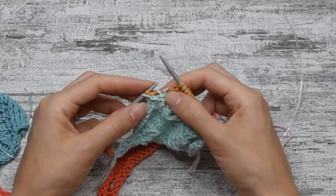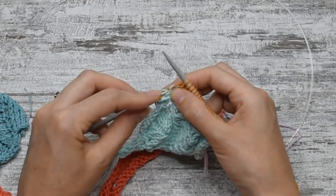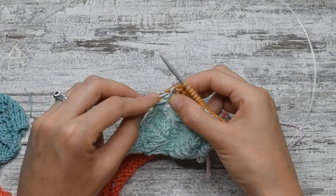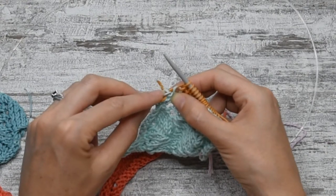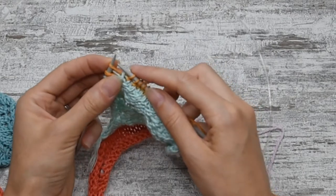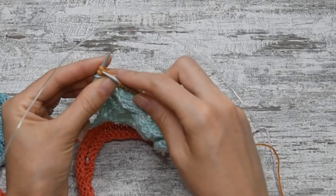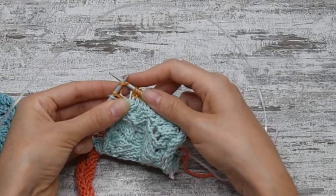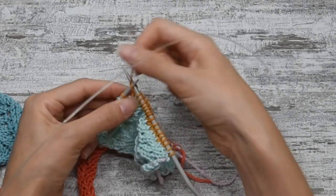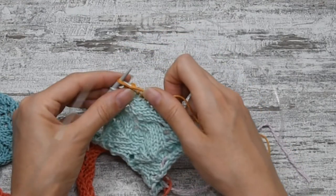To make a make one left increase, we are going to use the left needle and pick up the strand in between two stitches from the front to the back. We pick up from the front to the back and we are going to knit that stitch into the back leg. If we do it into the front leg, we are making a big hole. So if you knit into the back leg, you are closing that increase. And then you knit the last two stitches.